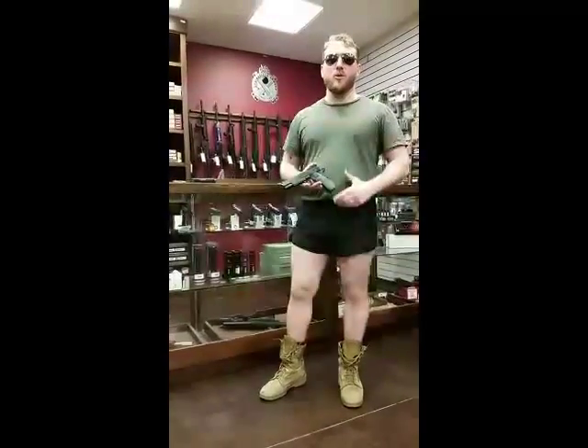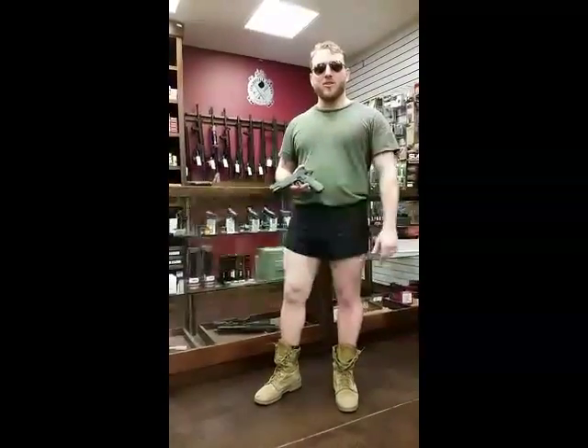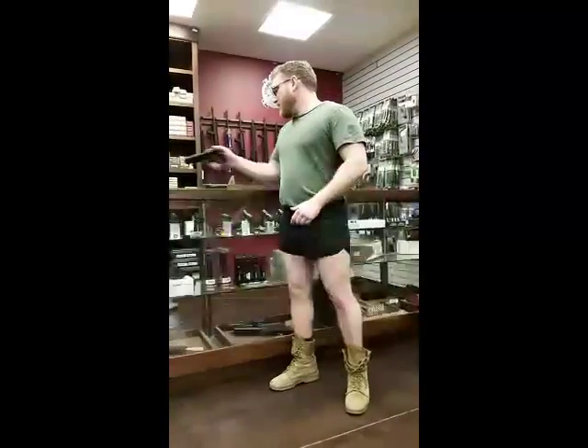So whether you like it or not, when you purchase this outstanding war machine, it by default makes you an operator. Don't like it? Get back to your knitting.